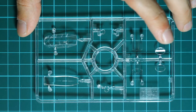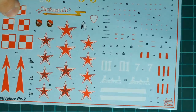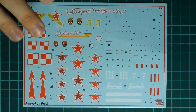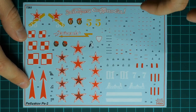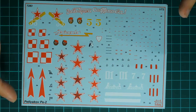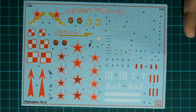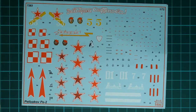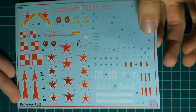Aftermarket PE sets for super-detailing will simplify the assembly process of this kit. The decals sheet has all the symbols on one sheet with quite nice printing quality. There are no cockpit seat belt decals, but there are decals for the instrument panel. If you would like a more detailed cockpit, I would recommend getting an aftermarket PE set from Eduard, because it makes it much easier to achieve a really nice result.